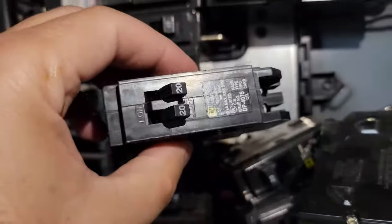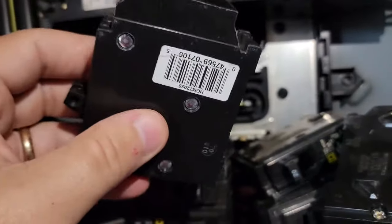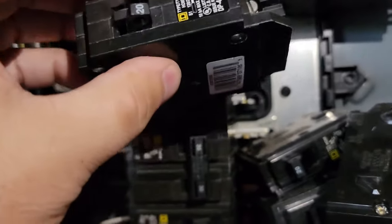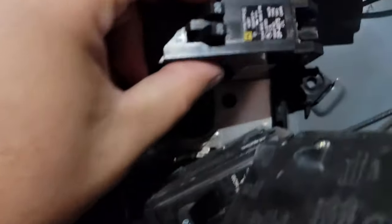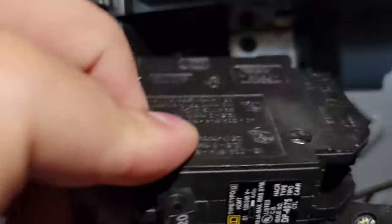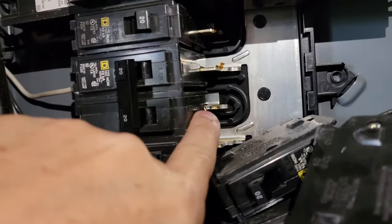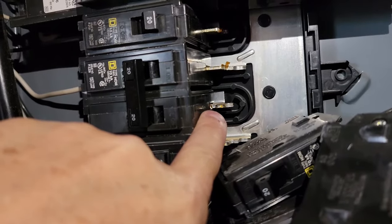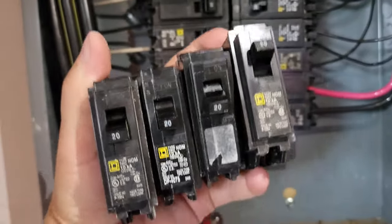The way you fit these breakers in is pretty self-explanatory if you know anything about breakers. You can see there's a notch on the bottom — not all breaker boxes are like this, but this is a Square D model. Basically you put it in on one side, those feet go inside, and then you push it down. The inside tab will connect to the spot where the tandem breakers go.